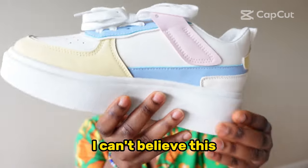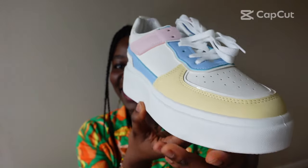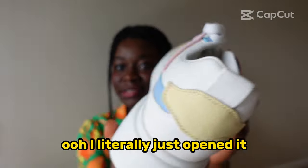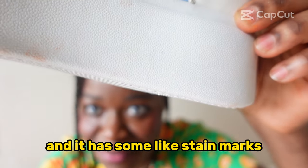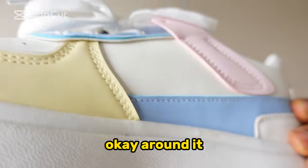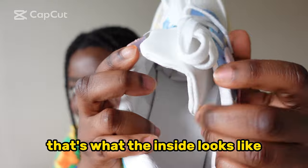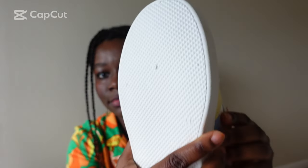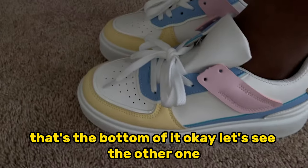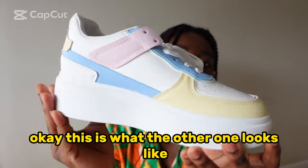Interesting, I can't believe this. This is the shoe I ordered from there. I literally just opened it and it has some stain marks around it. That's what the inside looks like, and that's the bottom of it. Okay, let's see the other one — this is what the other one looks like.